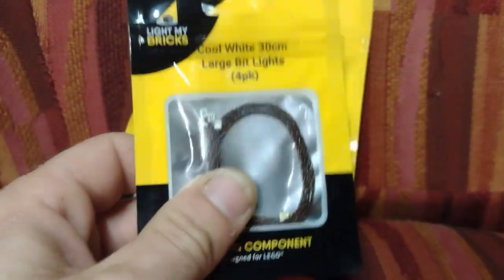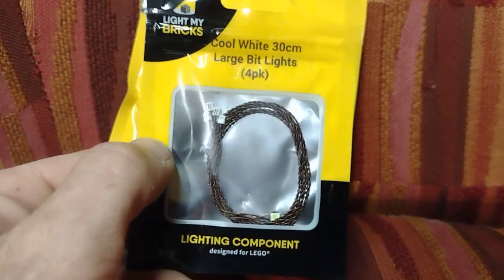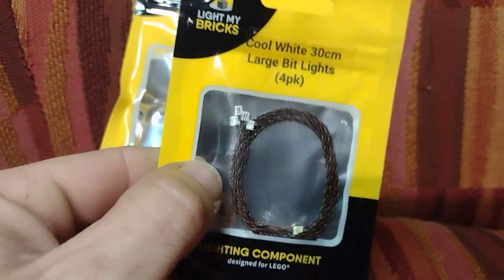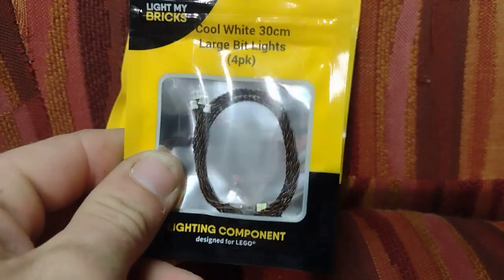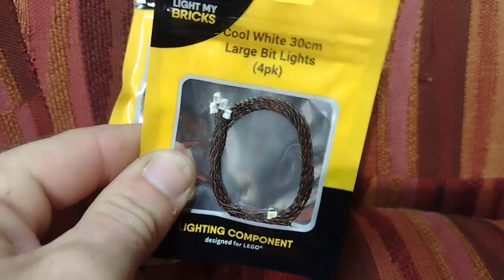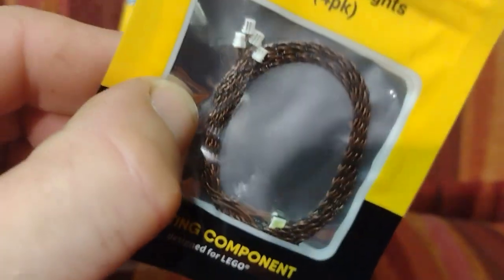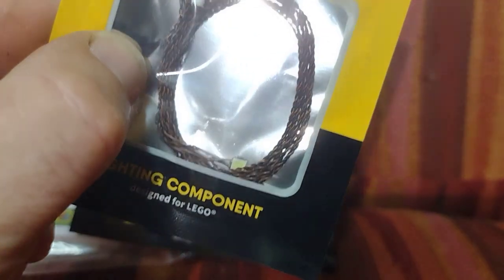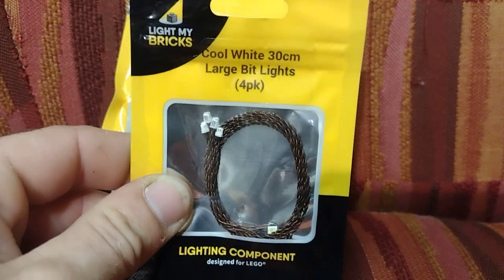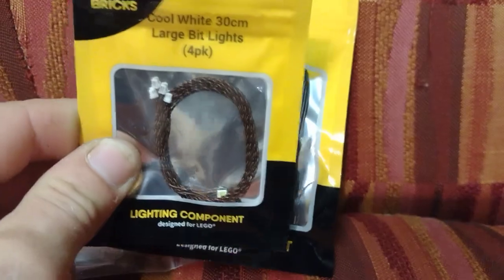This is the so-called extra bright LEDs from Light My Bricks. I really didn't want to get these — for one thing, I had to buy four of them, and if they're as good as they say, I really only need one. I don't feel like they're going to be large enough or bright enough, but we'll try it out. I might even put two in. These are for the very top — the beacon light of the lighthouse.